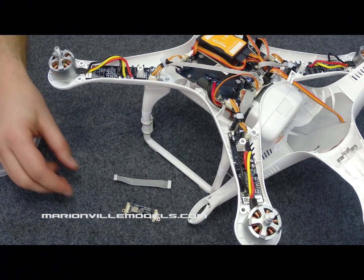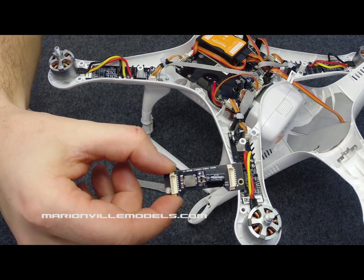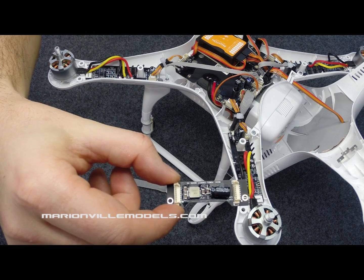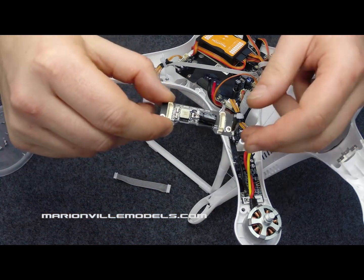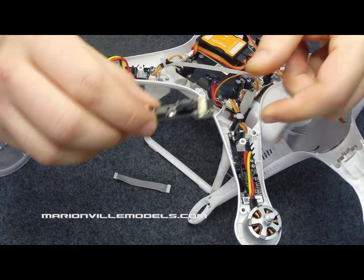We're going to fit the interference filter. These were released just after the initial batch of 3-axis Zemu's gimbals, and this is required just to eliminate some of the jello that was sometimes caused on certain videos. The first thing we need to do is put the little sticky pads on the back and that will be ready to fit.